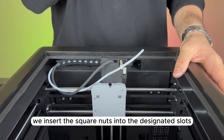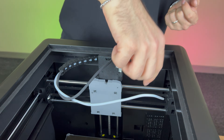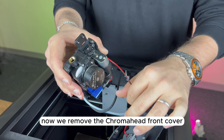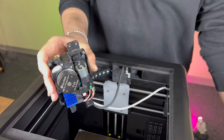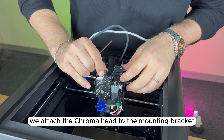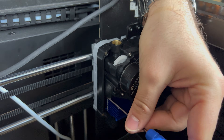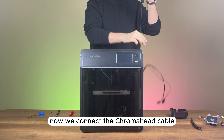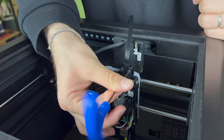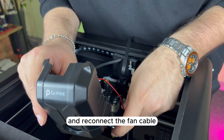Before installing the chroma head, we insert the square nuts into the designated slots on the mounting bracket. Now, we remove the chroma head front cover and unplug the fan cable. We attach the chroma head to the mounting bracket and secure it by tightening the screws. Then we connect the chroma head cable, secure it with screws, and reconnect the fan cable before closing the front cover.